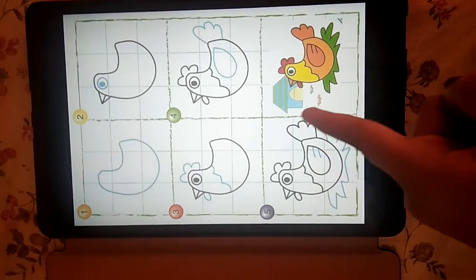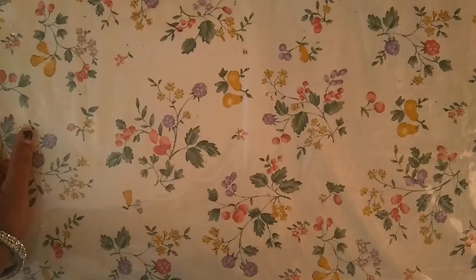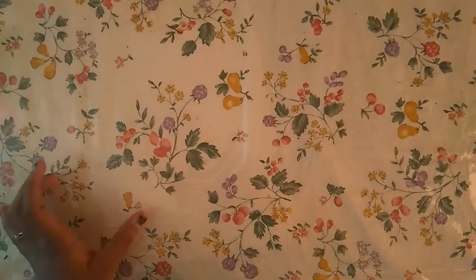That's all. Then draw the background and colour it. If you want, you can take ruled — that is grid paper — or you can draw on plain A4 sheet also.